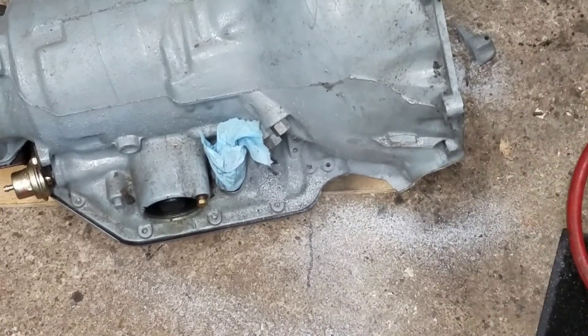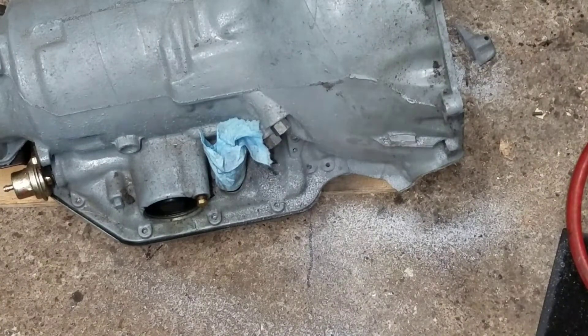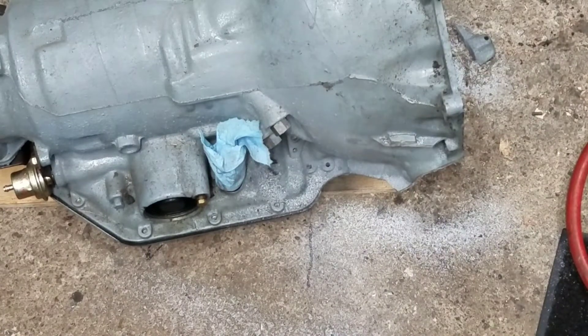I'm going to do the other side — the other tab — and that's pretty much the setup for cutting these ears and tabs off of GM transmissions for header clearance and making it easier to take the transmission in and out for setup and racing purposes.